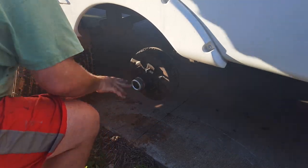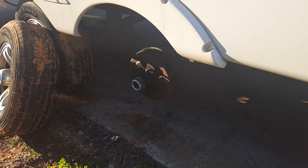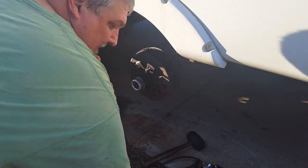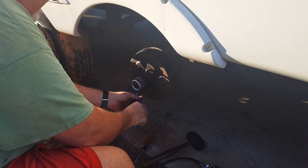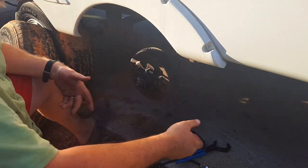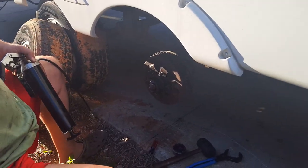And then you just get this off. Pretty much all you'll need is a pair of channel locks, a grease gun, hammer, and a screwdriver. This doesn't come off easy — you'll need to use the screwdriver to get it off, but usually it comes off like that.